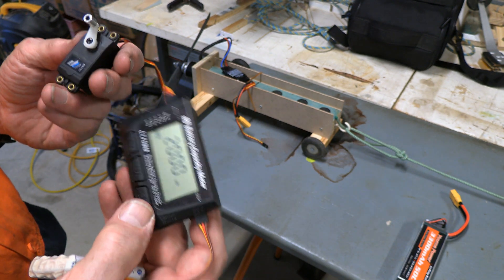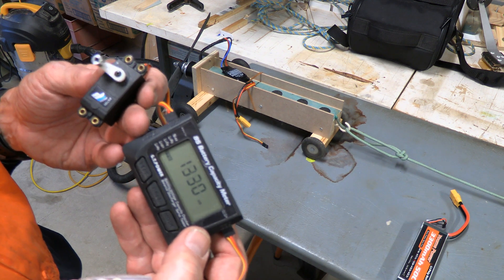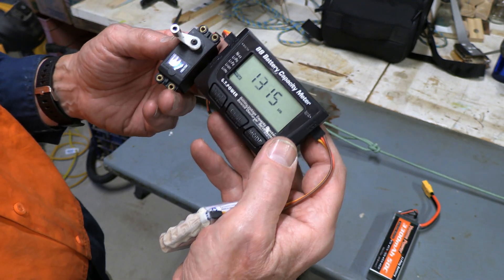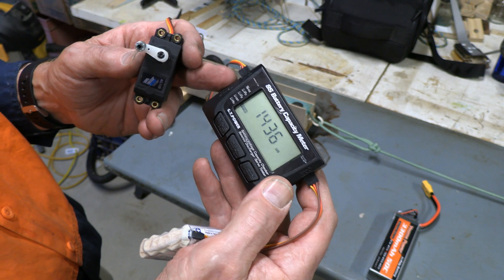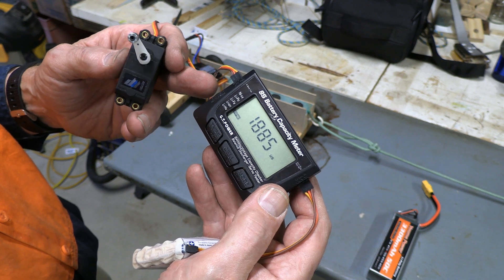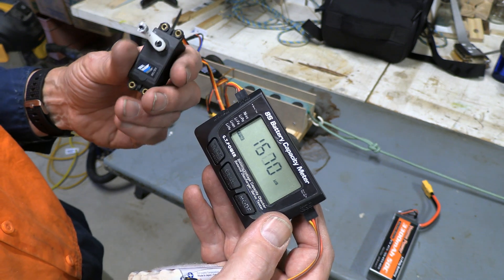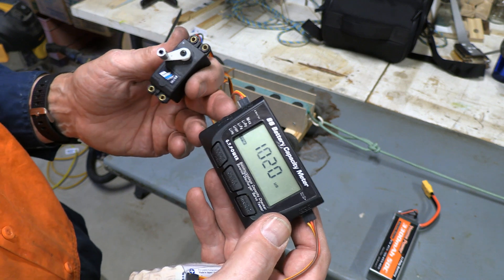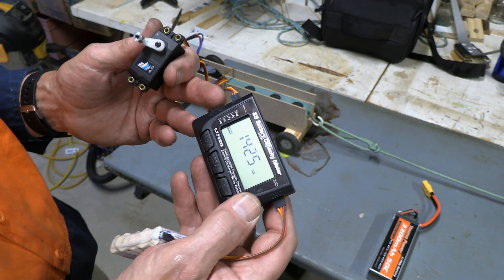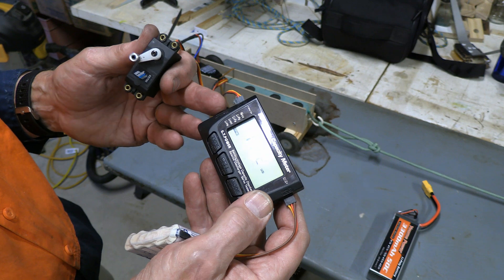It also does another thing: if you hit this mode over here you can make the thing go back and forth — and you wonder what on earth you'd want that for. In this mode the wheel determines how fast it goes back and forth. You can see there comes a point where it can no longer reach the extremity; it can't respond quite fast enough. With a digital servo it might actually be able to do that, so it gives you an idea of responsiveness for a servo and you can compare one to another.